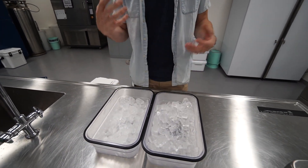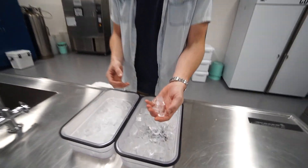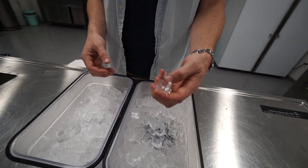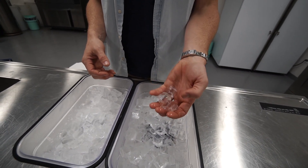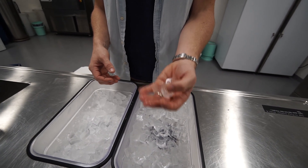If you want to cool down something quick, you want to go with something that has more surface area. As you see here, these have little holes in them — even though they look like cubes — but that actually creates a high surface area to low volume ice. What that does is, even as you can see in my hand, it causes them to melt faster.